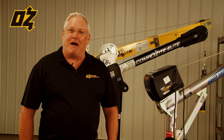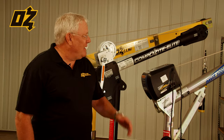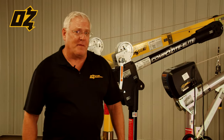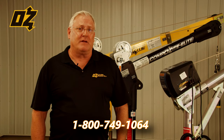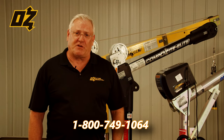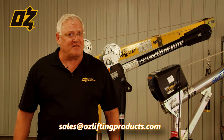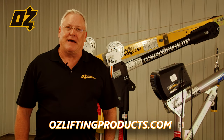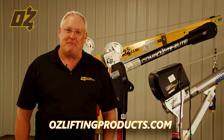We just finished covering our davit crane series in steel, carbon fiber, and composite. For more information you can call us at 1-800-749-1064, email us at sales@ozliftingproducts.com, or visit our website at ozliftingproducts.com. Thank you.